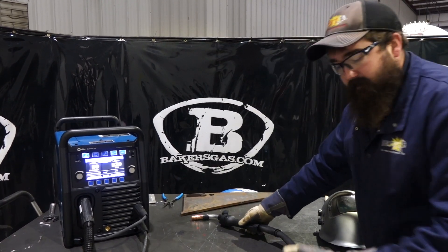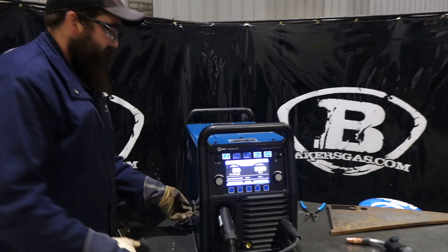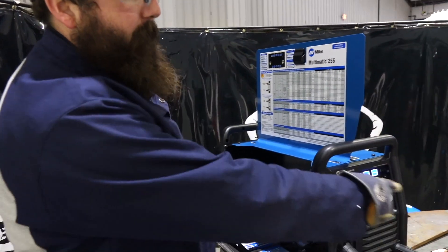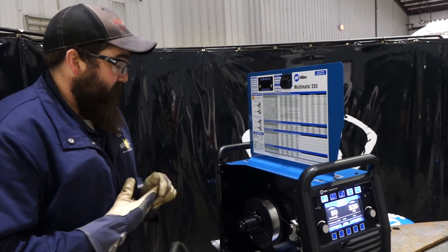This gun is 25 feet long, standard. It's two pounds — the gun itself — and it's a push-pull system. What that means is we're pushing from the back and pulling from the front. It's got a drive roll system in the front and then we're pushing from the back.